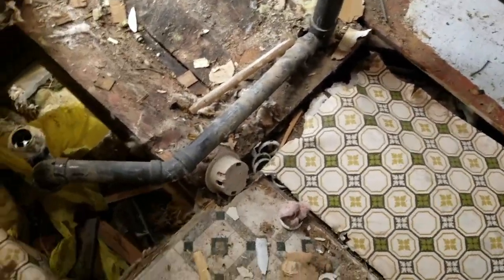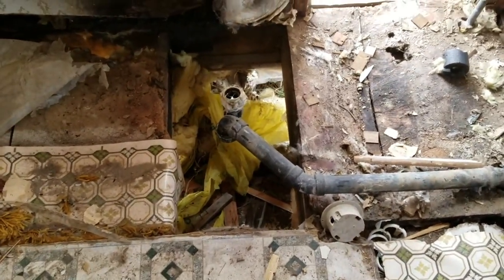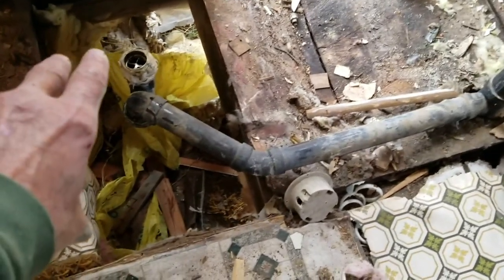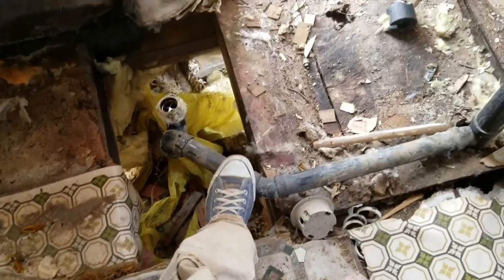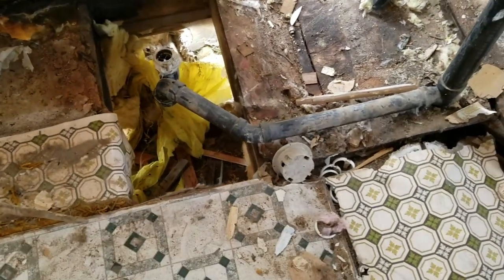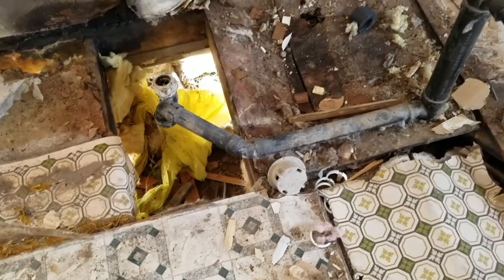We're going to go underneath and I'm going to build a box for the bathtub. The bathtub used to sit a lot higher in these old trailer houses — they had the plumbing above the floor. Now we're going to go below the floor, and I'm going to build a box and insulate it really well.